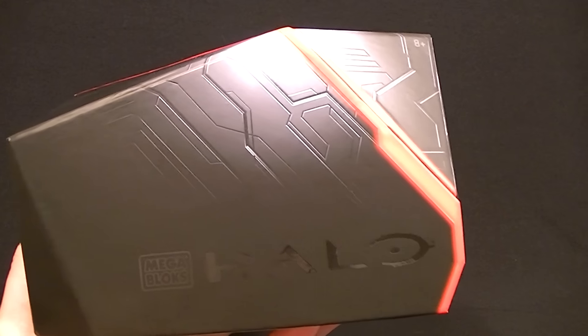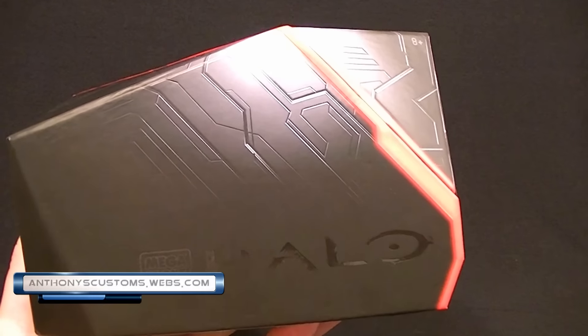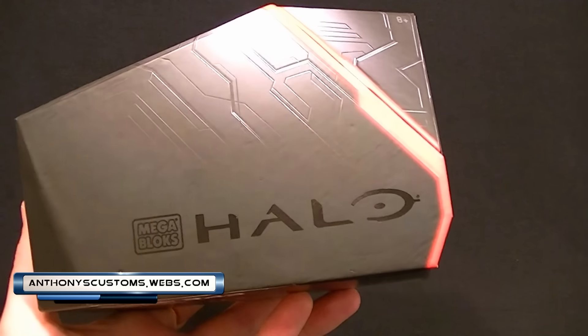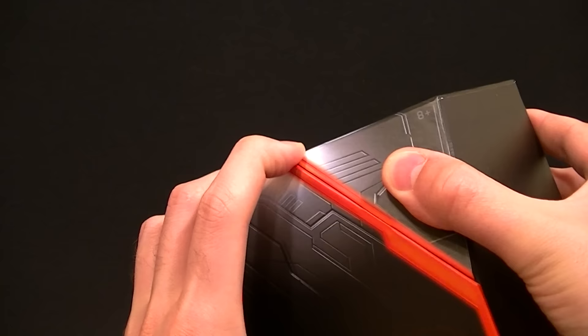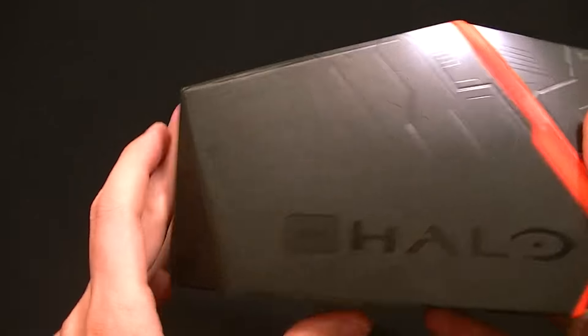Hey, what's up guys, this is Anthony from Anthony's Customs. For this review we're looking at the San Diego Comic-Con exclusive Halo Mega Bloks Halo 5 three-pack little display set, which looks really cool.